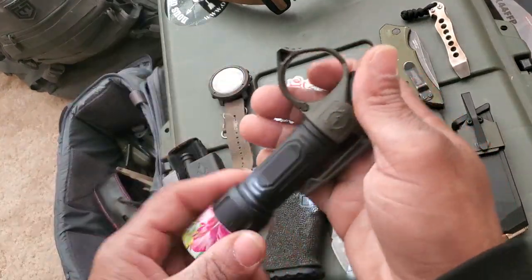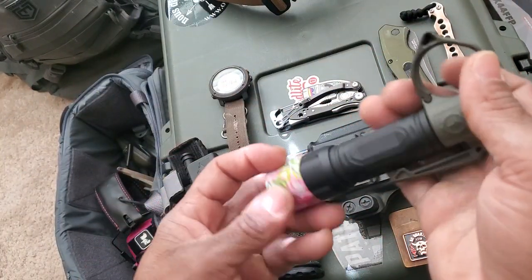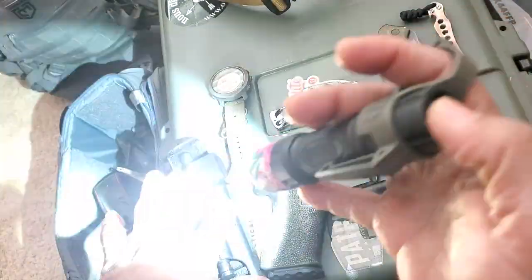My light source — I have a Modlite PLH-V2. Real good light.